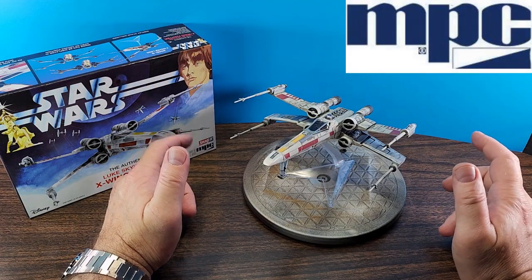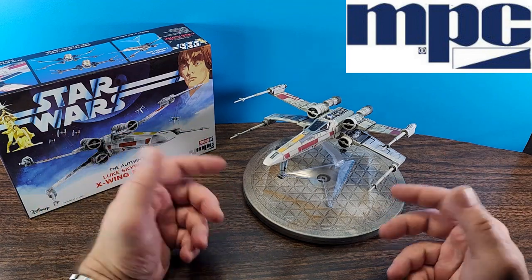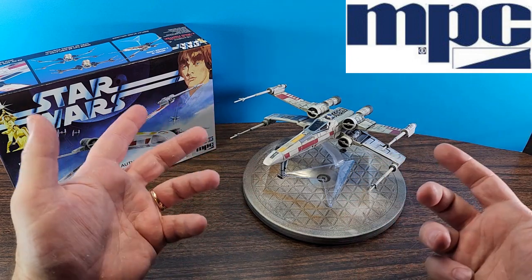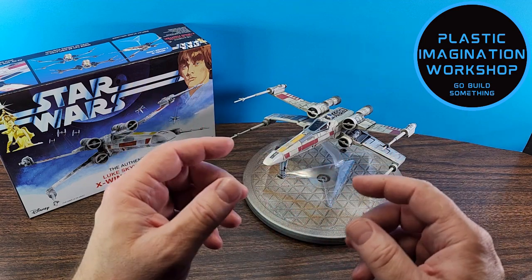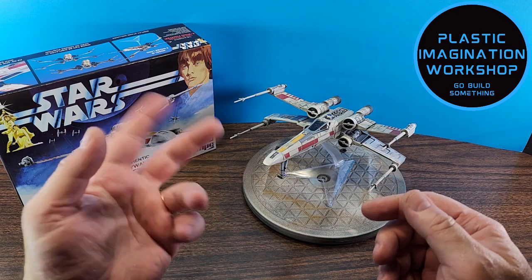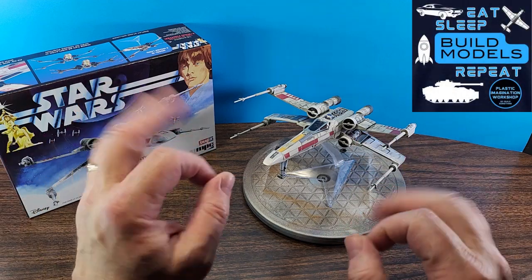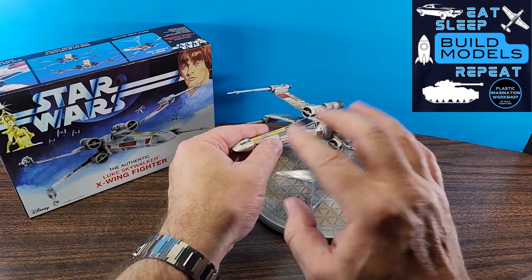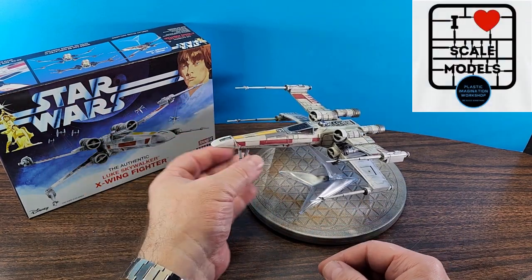Here we have the completed X-Wing Fighter from MPC in Star Wars. This was a fun quick build — it didn't take much time to put together. I spent most of my time on the details, weathering, and painting. For an inexpensive snap-together kit, I think it came out okay. The parts fit pretty well. I did have to trim some parts to make them fit and line up better, but it went together okay. The decals were nice in that they sent two sets — one adhesive and one water slide — and for the most part those decals worked great, with the exception of the canopy decal and R2-D2's decals, which did not want to lay down right.